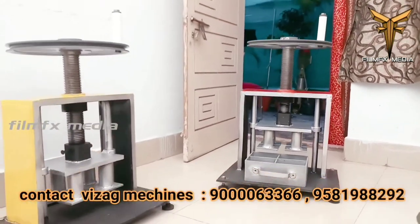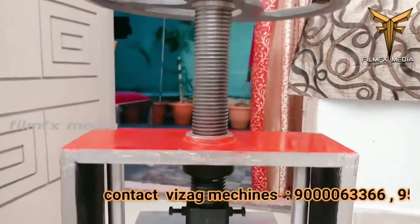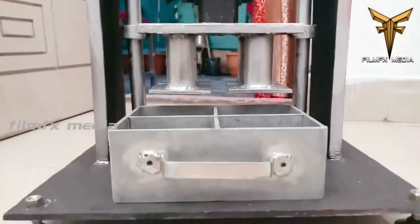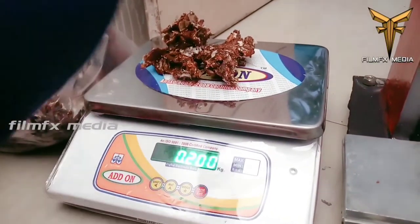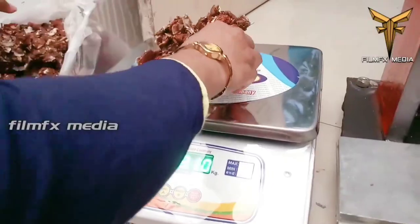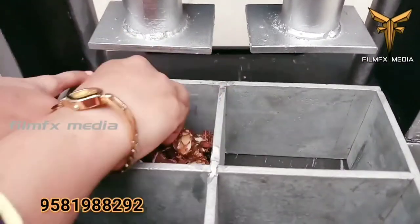Tamarind Cake Pressing Machine — this machine is mainly used after drying of the pulp. It is available in both manual and motor-operated versions, with prices ranging from 35,000 to 50,000. Before use, the dried tamarind pulp is placed in the empty trays, with the weight measured and distributed uniformly in each tray.